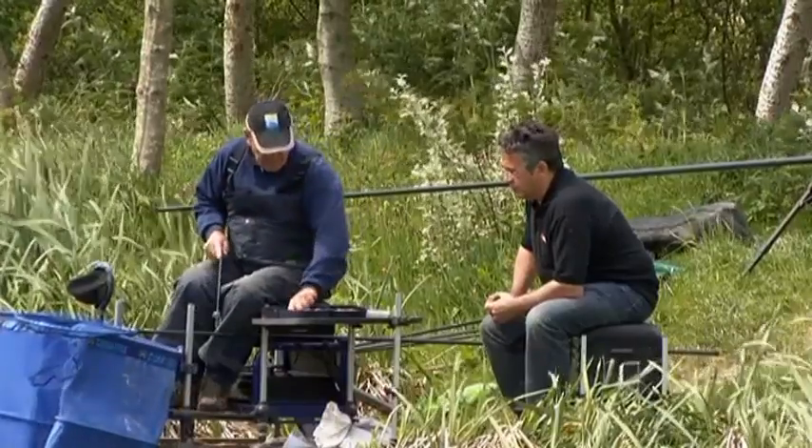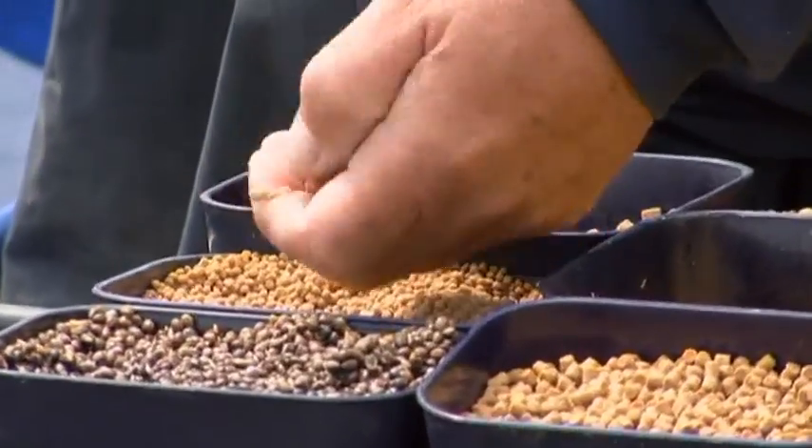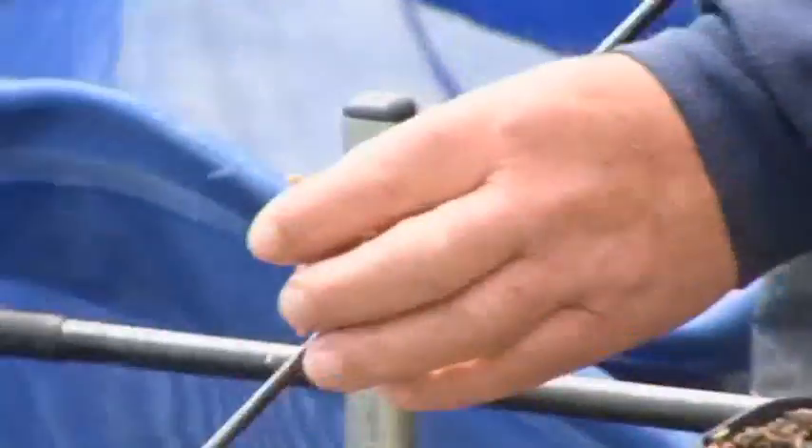I'm not going to start with a lot of bait. I'm going to feed a small ball of micropellets about that big and see what happens.